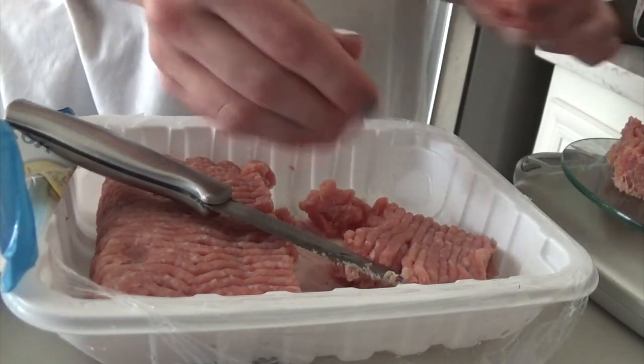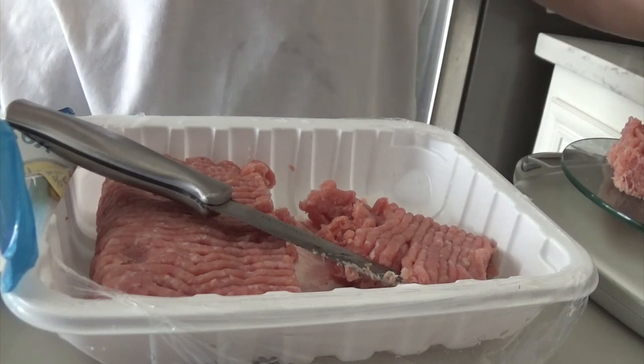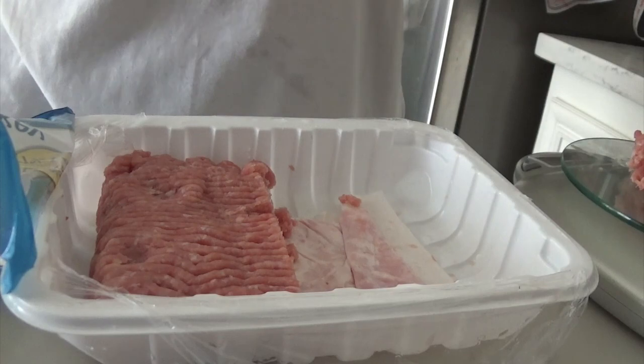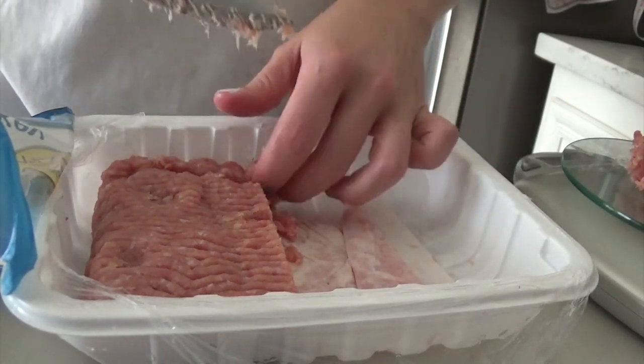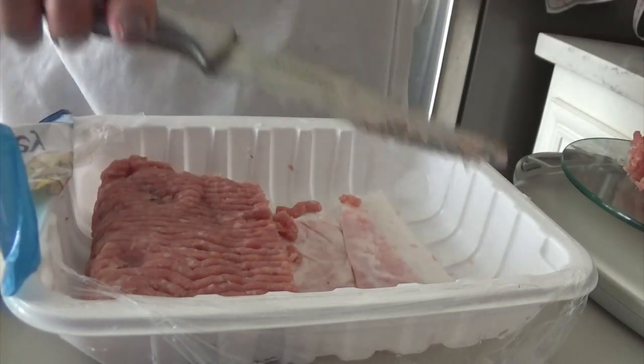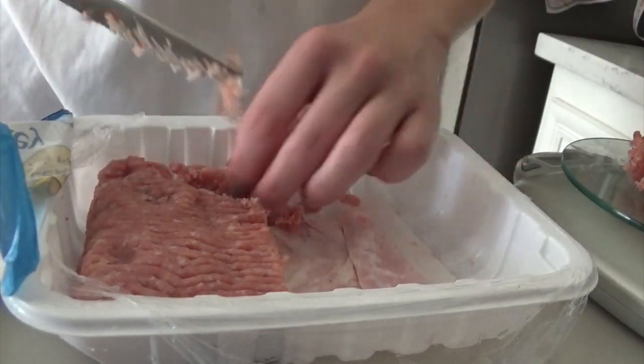So I'm going to go ahead and make Chris some turkey burgers. I just weigh the meat out because I follow Weight Watchers and a low carb journey. I make sure that I weigh everything out — I like to weigh all my food.